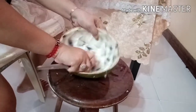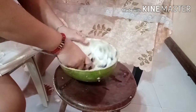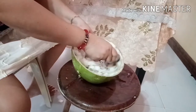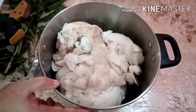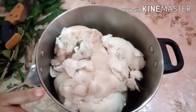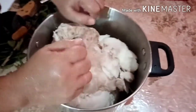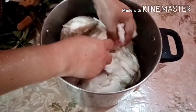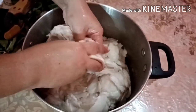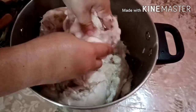Okay, katatapos na rin po tayo dito sa pangalawa. Ayan na po siya na ilagay natin sa kaldero kasi lulutuin pa natin. Naghugas muna ako ng kamay para mas malinis. Ang gagawin lang po natin dito ay yung parang i-smash — iganon lang natin, durugin, para mas maglabas yung katas.